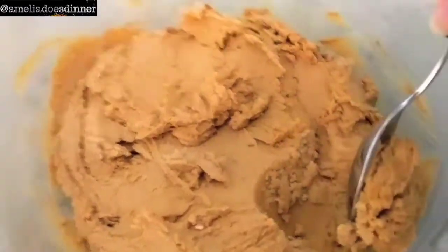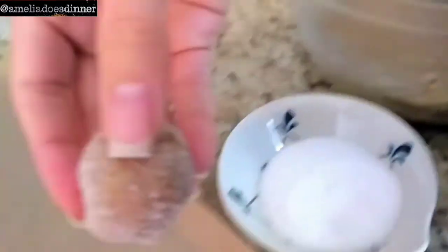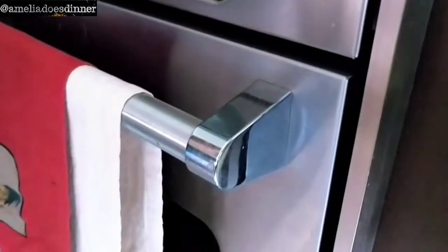An hour has passed, so it's time to take the dough out of the fridge and get rolling in some sugar. Remove the cling film and start rolling your balls. Using a spoon, portion out pieces of cookie dough and roll them into balls. They don't have to be perfectly round, but they do have to be sugar-coated. Keep going until all the balls are coated in sugar, then place them on a parchment-lined baking tray, leaving some space between each one because they're going to flatten in the oven.